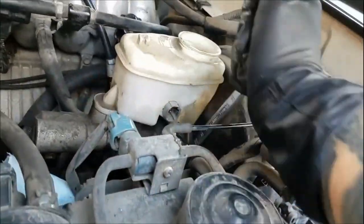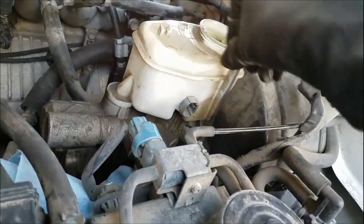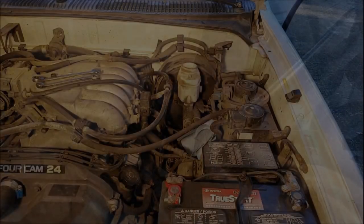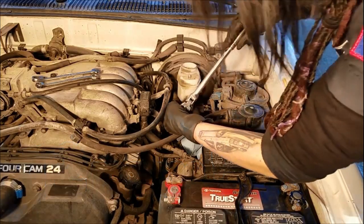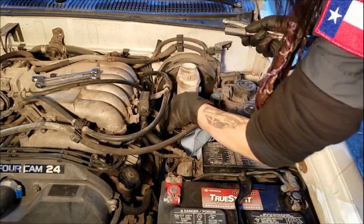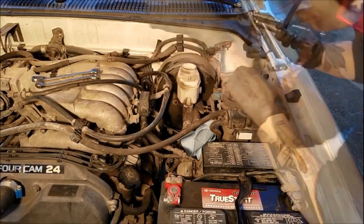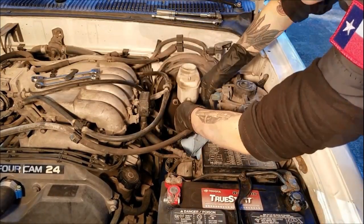Next I have my 12 millimeter ratcheting wrench to remove the nut on the outside edge of the master cylinder. And here is my 12 millimeter socket on a long extension with my ratchet for removing that inner 12 millimeter nut, the one closer to the end. After removing that nut you will find this little plate that you do not want to lose, so set it aside somewhere safe.